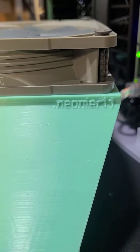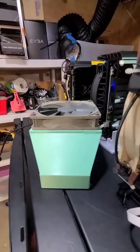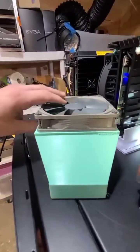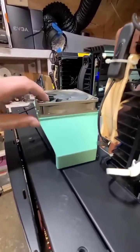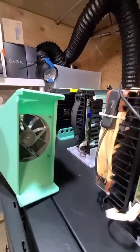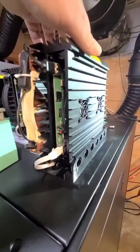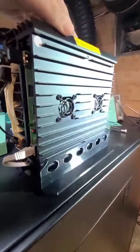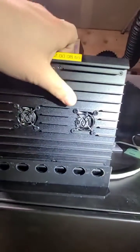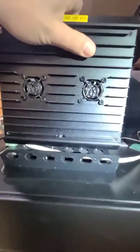Alright guys, I got another one for you — another print. Here we go, it's the KSO Pro. It's got the full fan shroud, except there are some slight mods to this one. This one has the cutouts on both sides, and I'll explain why. This KSO Pro has the base mount, which you guys can find on Thingiverse.